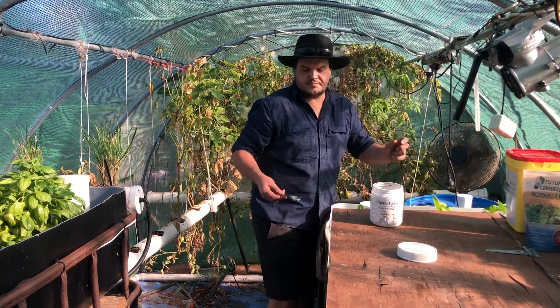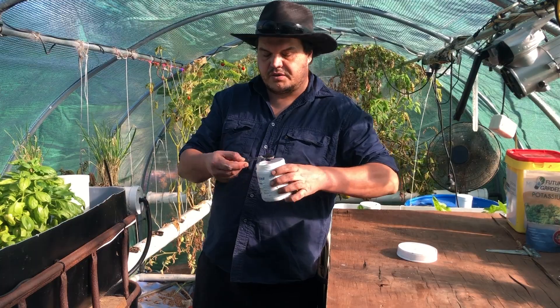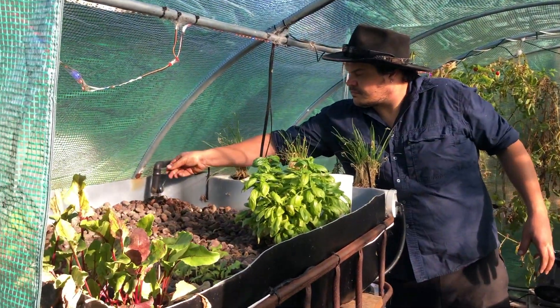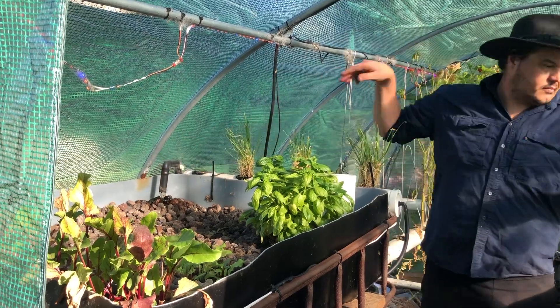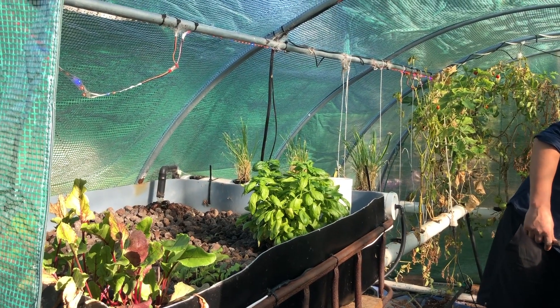For the best results, I've found that putting one heaped teaspoon in each grow bed underneath the water inlet gives the best results. It definitely dilutes down into the grow beds much better than any other way I've found.